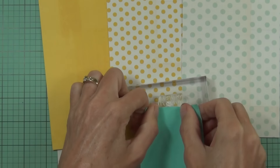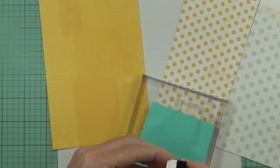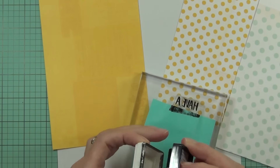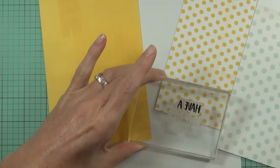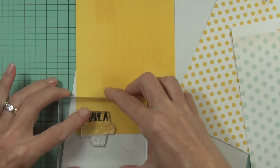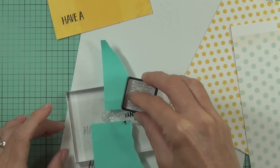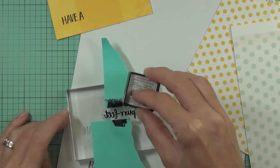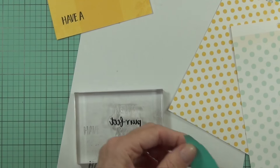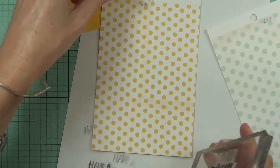Now it's time to work on my sentiment, which is from the same set. I want to stamp each of these words out separately even though they are on one stamp, so I'm using some post-it notes to mask off the areas I don't want to stamp. I'm using Onyx Black ink because I want a nice bold black sentiment, and I really like the Onyx for that. It's a fairly fast-drying pigment ink, so you do have to clean your stamp very well in between stamping out multiple steps like this, otherwise parts of the stamp will re-stamp where you don't want them to.